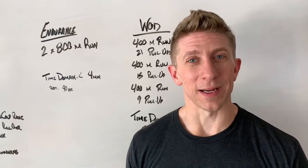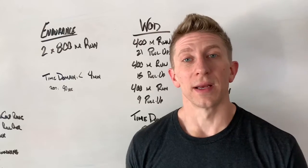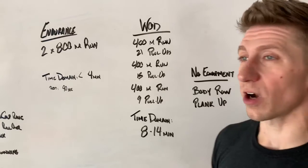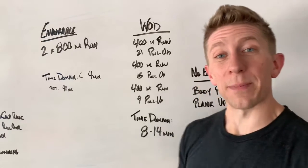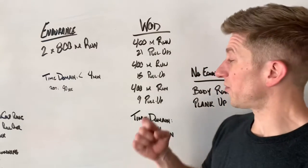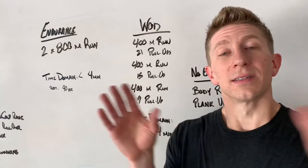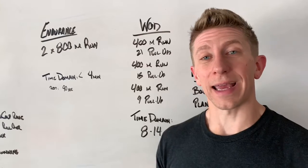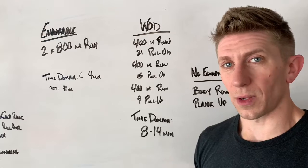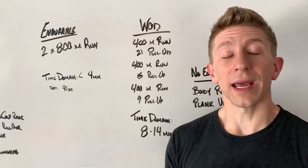Now let's dive into the workout of the day. We've got two different options: equipment and no equipment. The equipment workout is going to be a 400 meter run followed by 21 pull-ups, then back out on a 400 meter run and into 15 pull-ups, finishing with a 400 meter run and nine pull-ups. From there, call it time. The time domain we're looking for is eight to 14 minutes. It's a big gap, but it all depends on how well you run and how well you do pull-ups.